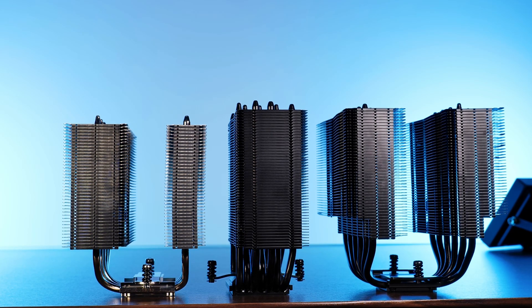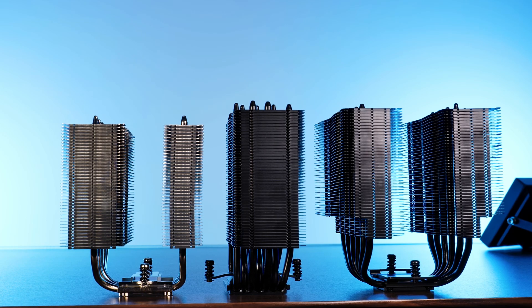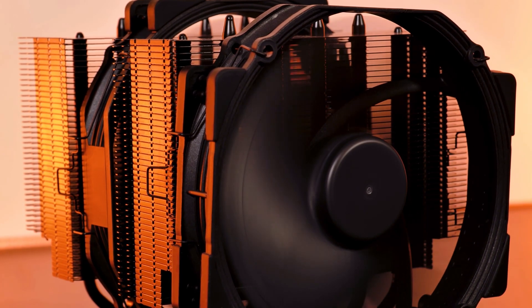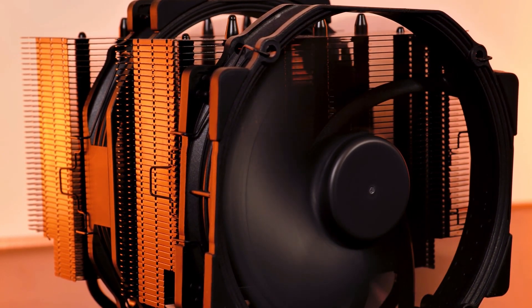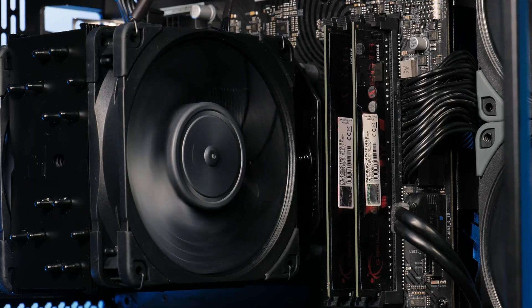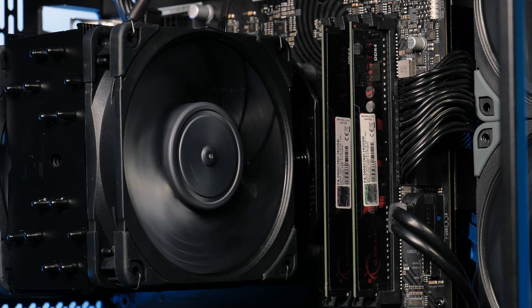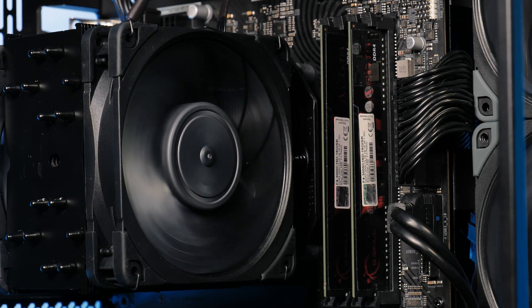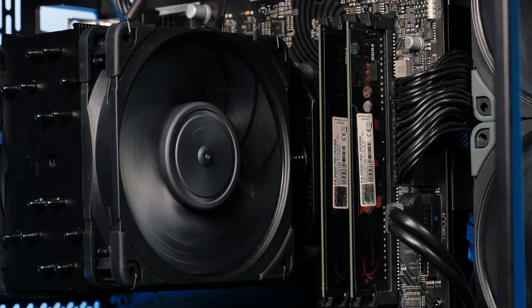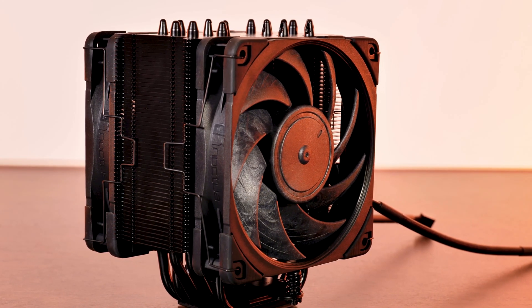Noctua created some of the most well-respected top-of-the-line coolers in the industry, with the NH-D15 and U12A being perfect examples. While the D15 is one of the most powerful dual-tower air coolers around, the U12A became a personal favorite — its NF-A12X25 fans paired with that single-tower heatsink proved you don't need massive 360mm radiators to achieve respectable cooling.